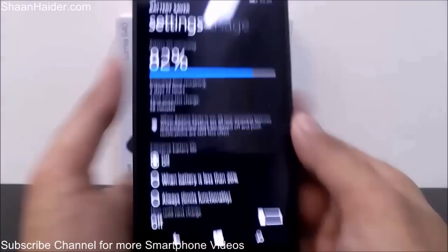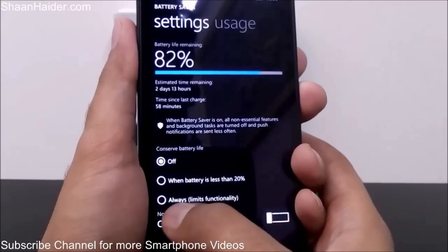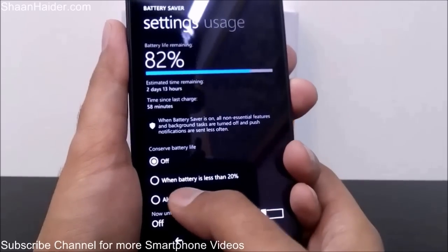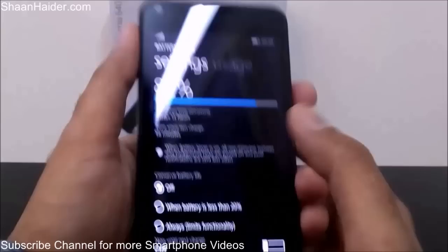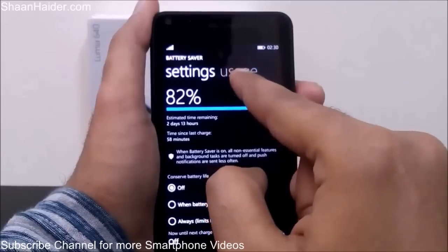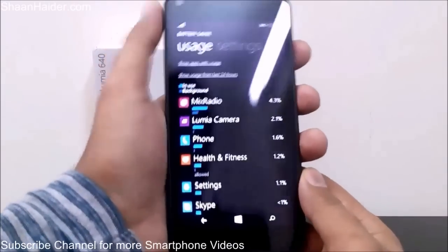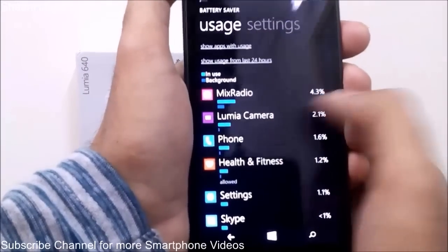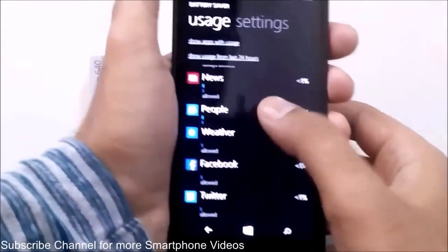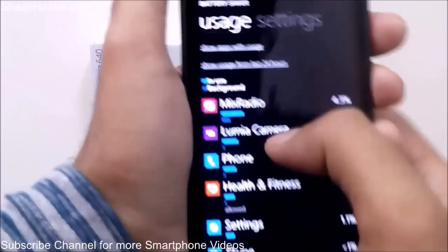Battery Saver will show you how much battery is remaining, and there is an option to conserve battery life. There are two options: you can set it to activate always, which will limit some functionality like mobile data and Wi-Fi, or you can set it to activate when the battery is less than 20%. If you want to see which applications are consuming how much battery, tap on Usage in Battery Saver and you will see a full list. For example, Mix Radio has consumed 4.3% and Lumia Camera 2.1%.